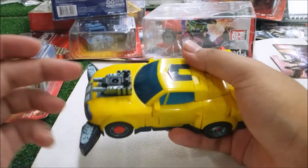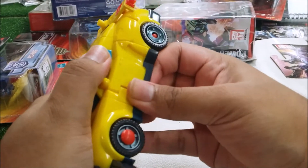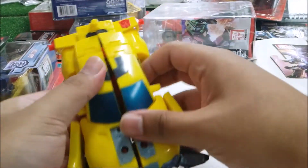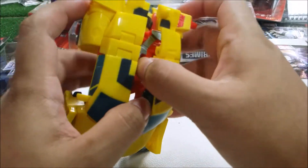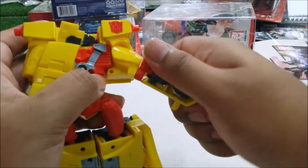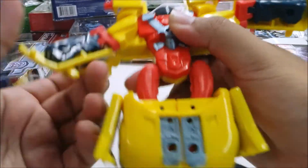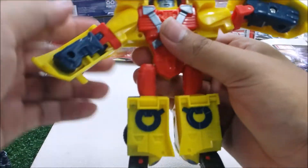For the transformation: first, put Jolt in to open the section, then remove the motor. Open the doors on both sides, flip them down. Open the roof piece — it pegs here — then fold this piece down. Turn out the arms and do the same thing on the other side. Split the legs, flip around 90 degrees, and flip his visor up.